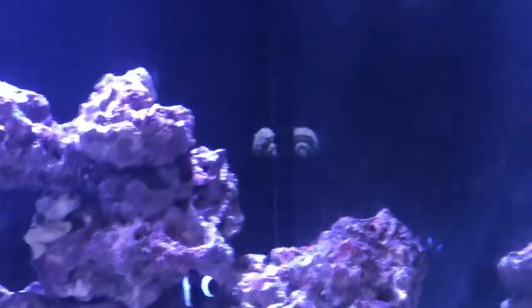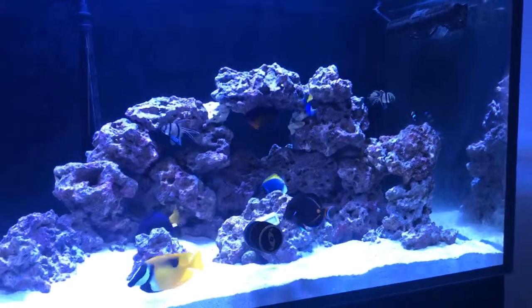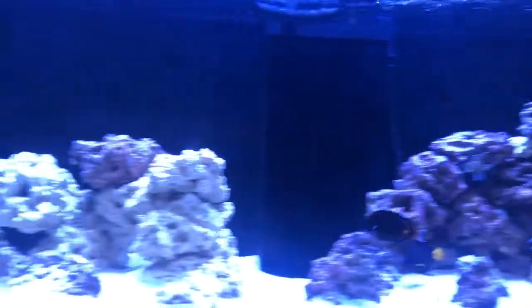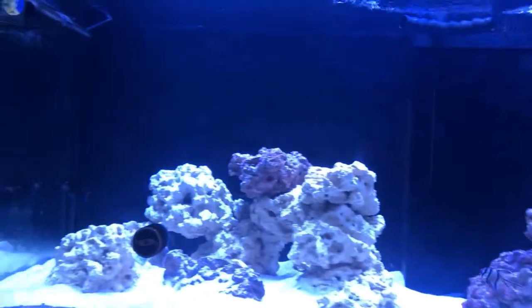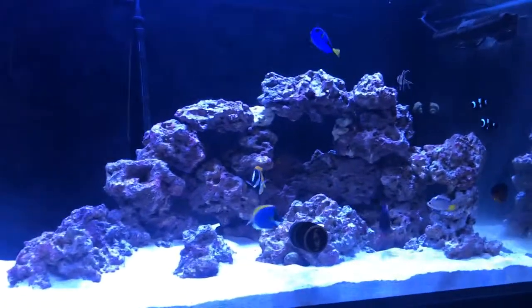There's a snail on the back that probably won't last once the tusk goes in. I'm probably going to wait a couple of weeks to add the tusk, and then a couple more weeks after that I'll add the last bristletooth. So that's it for the fish stocking plan.